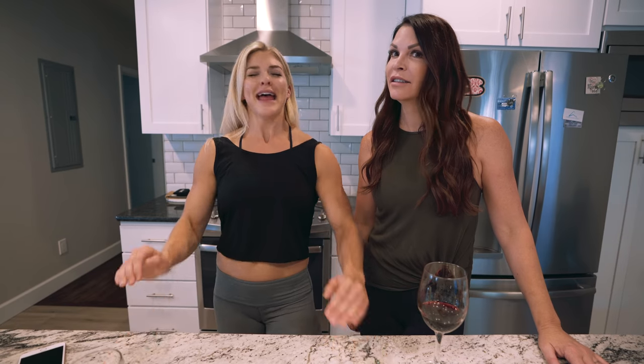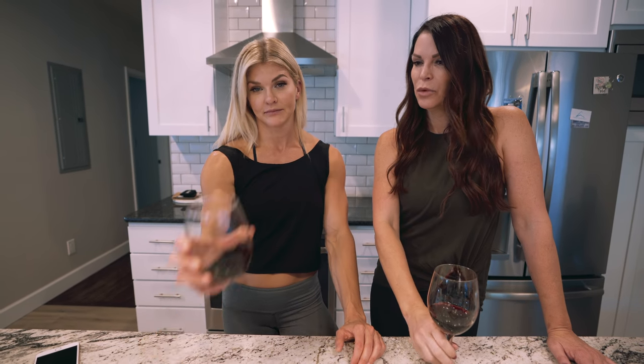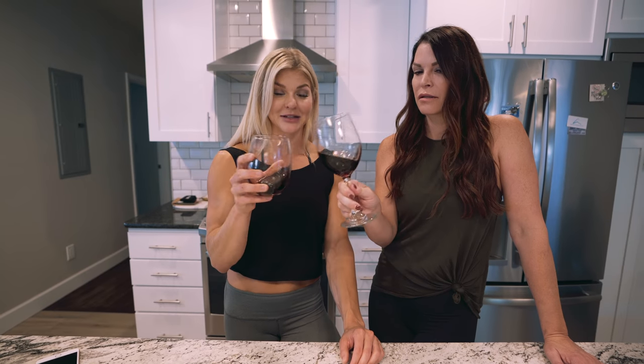Thank you for watching B&J in the Kitchen. We have really loved doing this and we're very excited about doing lots more. If you make this recipe or any of our recipes, you can hashtag It Makes Sense and hashtag B&J Kitchen — because if you do BJ Kitchen, we don't know what you'll find and we don't want to be responsible for that. Well, cheers to this! Until next time, thanks for watching. B&J.